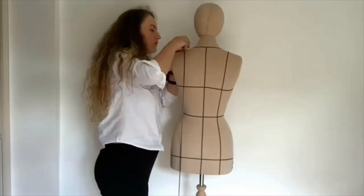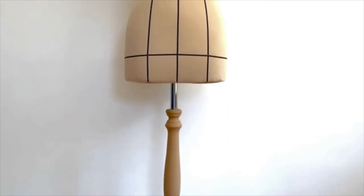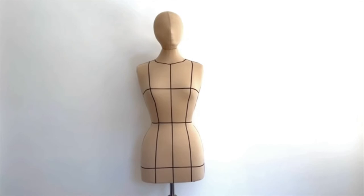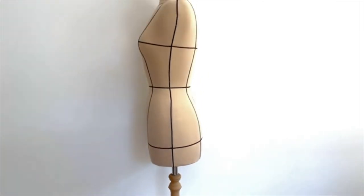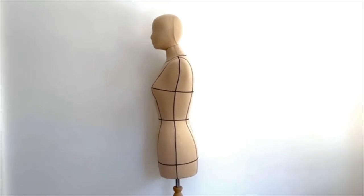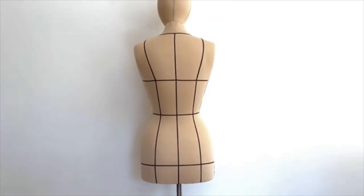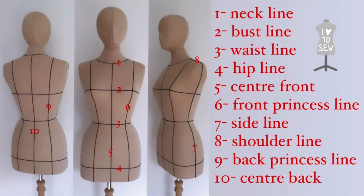Back center seams. And it is finished! This is the front of the mannequin. This is the side of the mannequin. And this is the back of the mannequin. And here's the photo of my mannequin's measurement dimension guidelines.